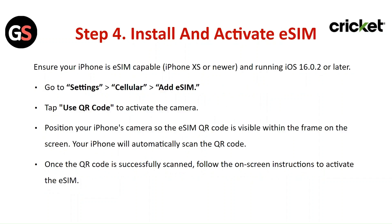Step 4: Install and activate eSIM. Ensure your iPhone is eSIM compatible and running iOS 16.0.2 or later. Go to Settings, then Cellular, then Add eSIM. Tap on Use QR Code to activate the camera. Position your iPhone camera so the eSIM QR code is visible within the frame. Your iPhone will automatically scan the QR code. Once successfully scanned, follow the on-screen instructions to activate the eSIM.